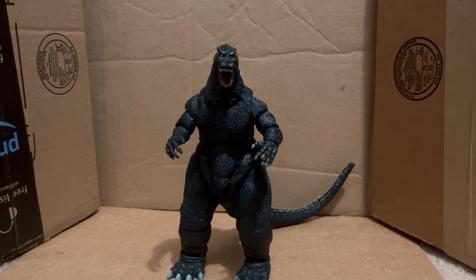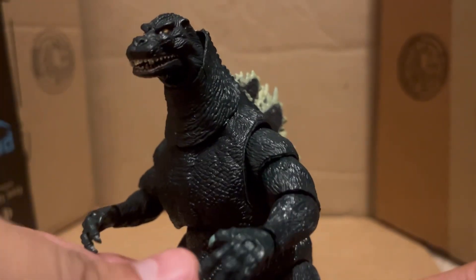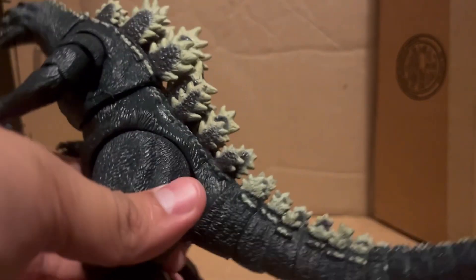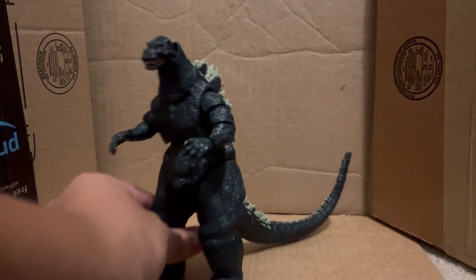Let me explain how he looks so far. Details are actually pretty great, there are some paint issues and I'll get to it. This should be a pretty short video since this guy doesn't come with any accessories, which is pretty sad. But the detail - texture and everything looks pretty good, it feels pretty nice. There are his dorsal plates on the back, and it looks like a NECA figure. But I'm pretty sure you can notice from far away he is quite small - that is pretty sad.